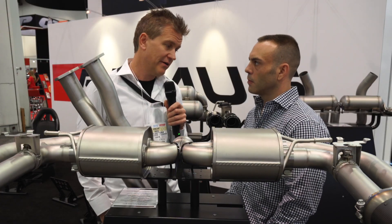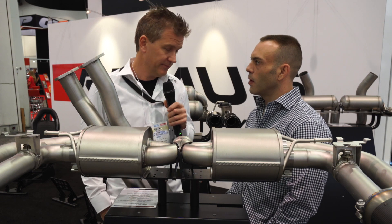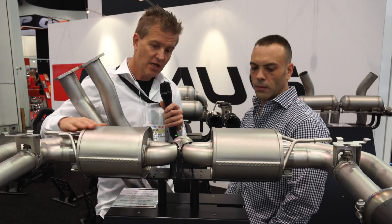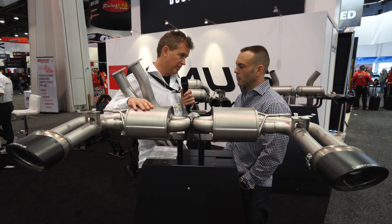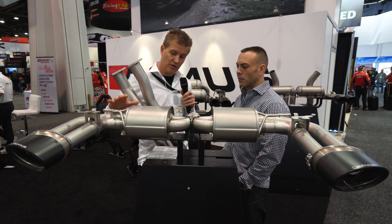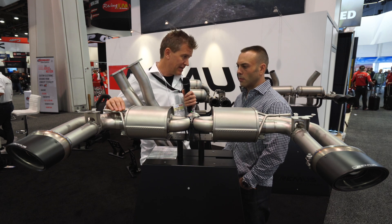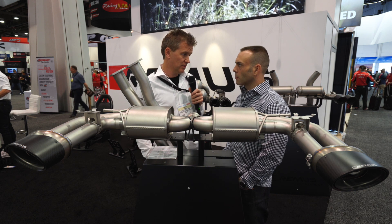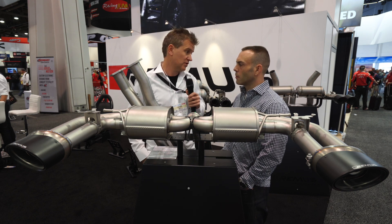All our systems are T3 or T4 grade stainless steel. They've all been shot blasted — you can see the shot blasted finish — this is not only to give a special appearance, but it's also stress relieving. It's relieving stress at welds and at certain places where we're bending a lot, to make sure that the system is very reliable.